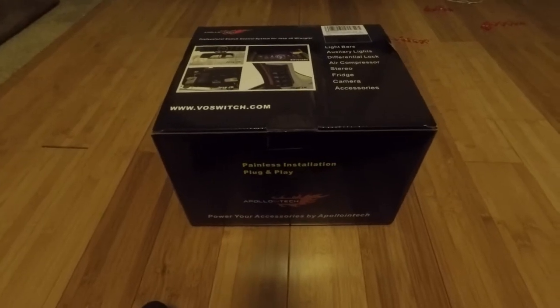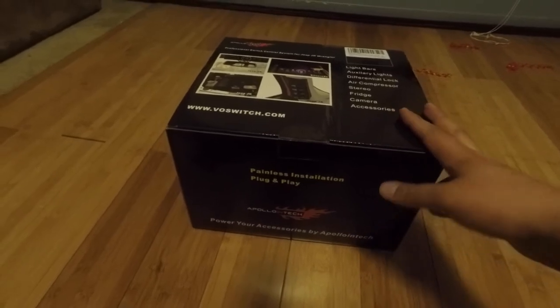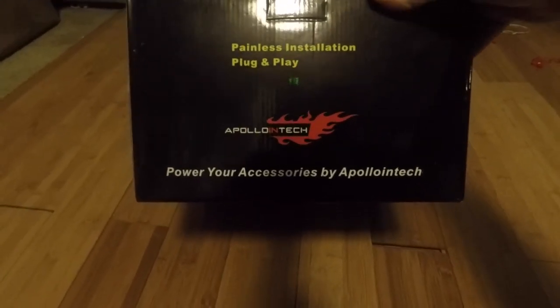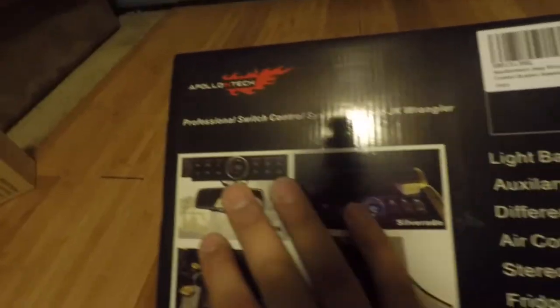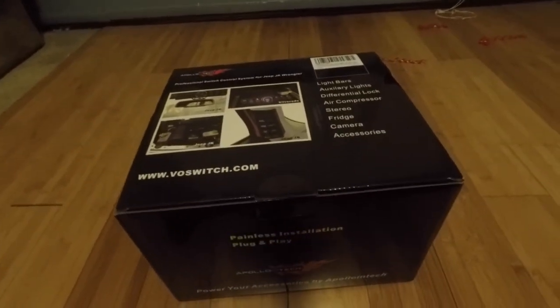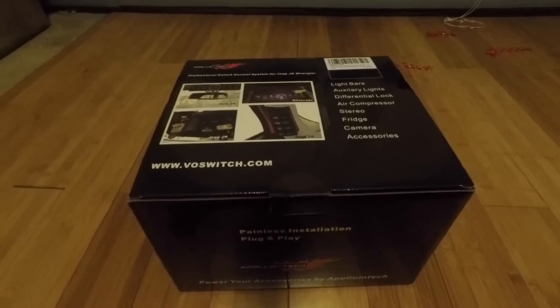I was in the market for some auxiliary lighting controls, but they're all way too expensive. The S-pods and these different lighting systems by all these different brands are selling for like four or five hundred dollars — it's insane. Then I came across this: the Apollo Intech painless plug-and-play installation control module. It has six rocker switches along with a voltmeter, and it's less than half the cost of a lot of the competition.